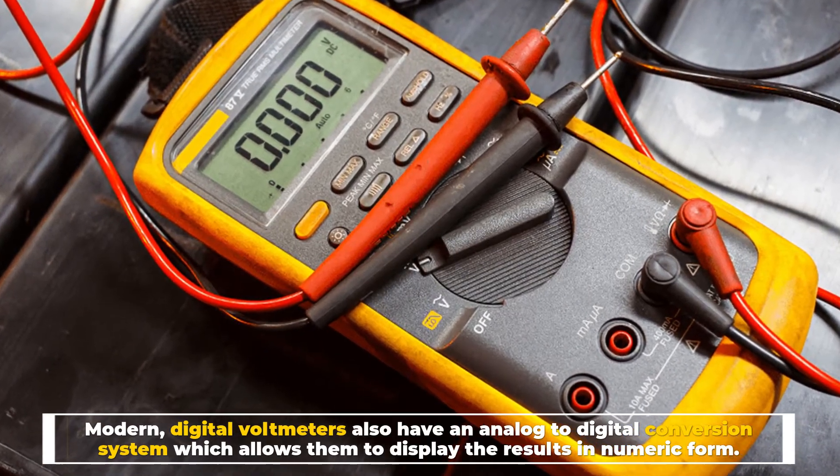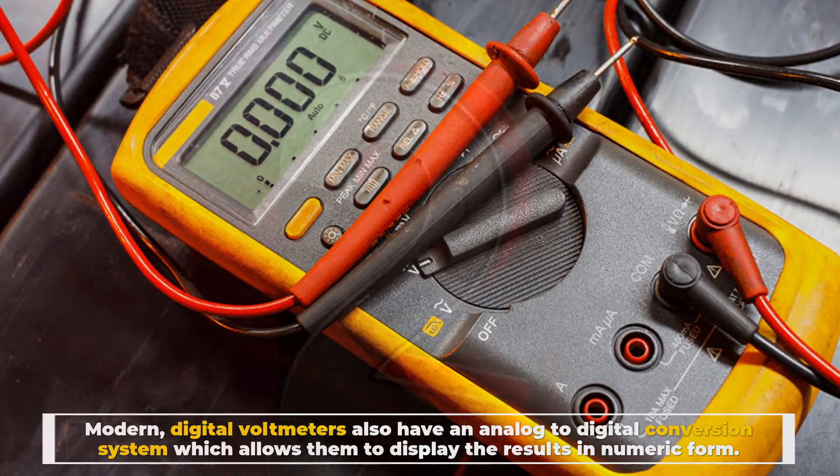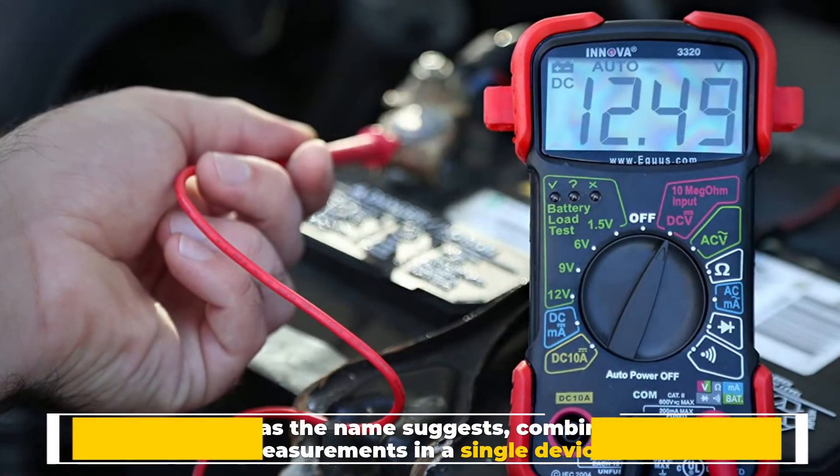Modern digital voltmeters also have an analog-to-digital conversion system, which allows them to display the results in numeric form.